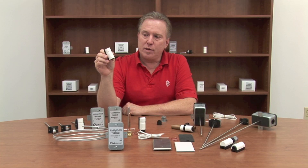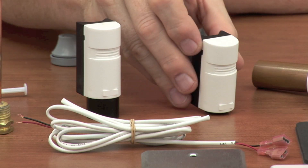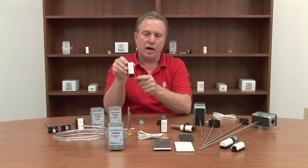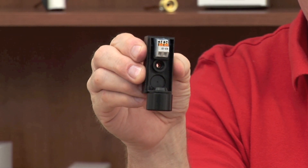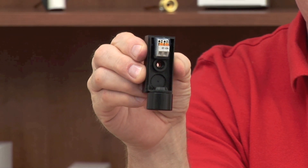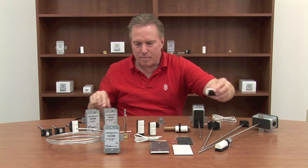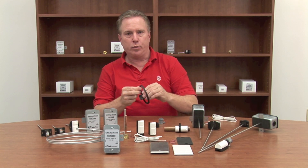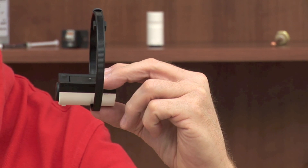Now you might be looking at this and saying it's small, but what if I want to run a conduit in this? We've solved that problem for you by offering an optional conduit adapter. The Quick Outdoor has a snap-on tool-less cover and the same Quick Connects that you've seen in our other products. As an alternative to an immersion temperature sensor, we've designed a strap-mounted pipe temperature sensor that we call Quick Strap. The Quick Strap can be used on pipes up to 3.5 inches in diameter.